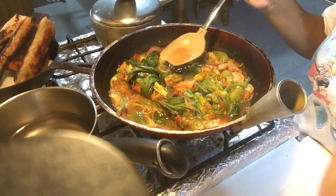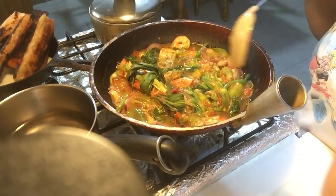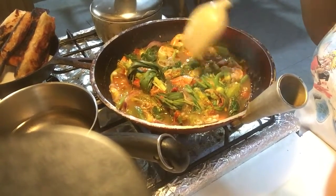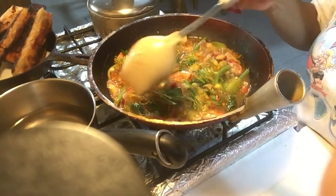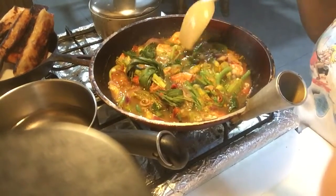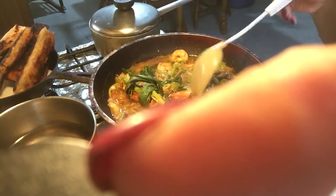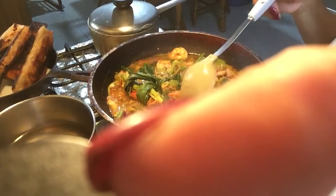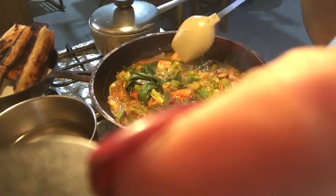And shrimp! Mmm, that's so good. I just boiled the water — this is oil-free, there's no oil. So it's very healthy vegetable.